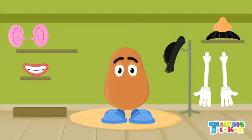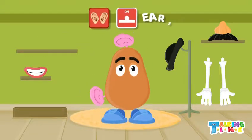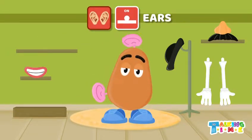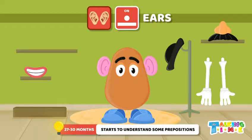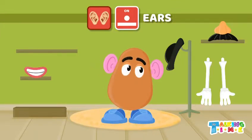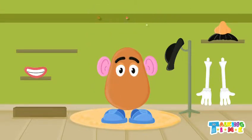What is Mr. Potato Head missing? Ears! Oops, that doesn't look right — let's take them off and try again. Much better! What do we use our ears for? We can listen to sounds and music. Very good!